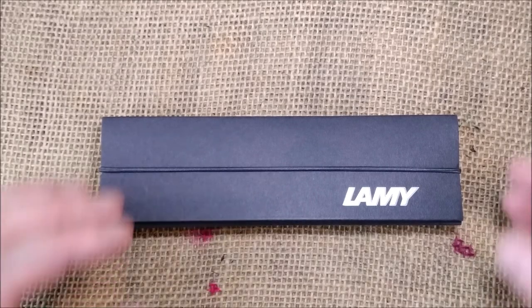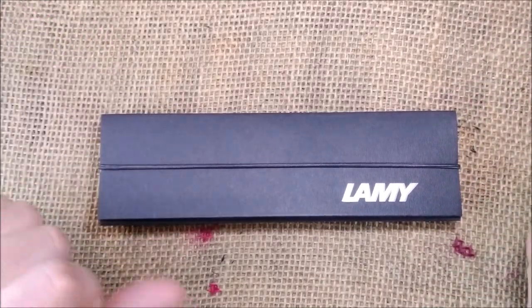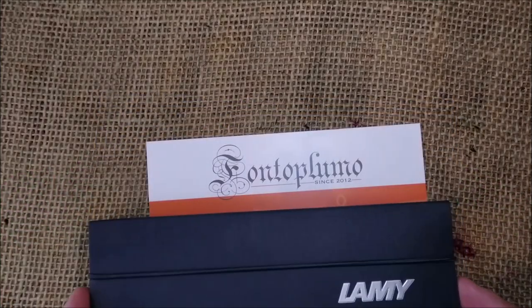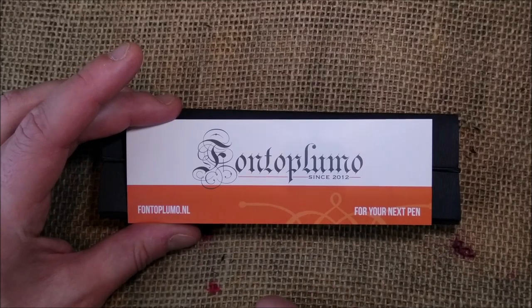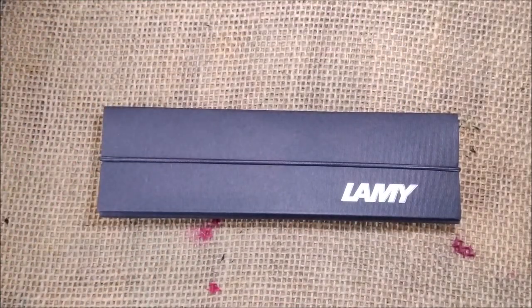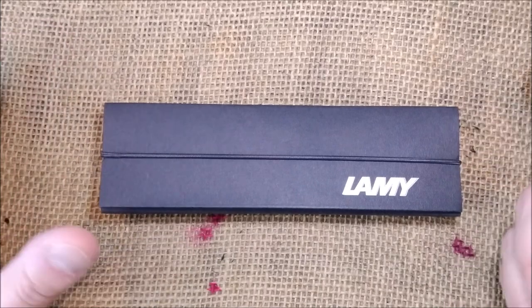Hi, welcome back to ODE YouTube channel. Today I'm going to show you a pen that is a recent addition to the Lamy collection. This pen was provided for review by Fontoplumo, which is a store in the Netherlands. Their website is fontoplumo.nl. Thank you Fontoplumo and Frank for sending these and some other pens for review.